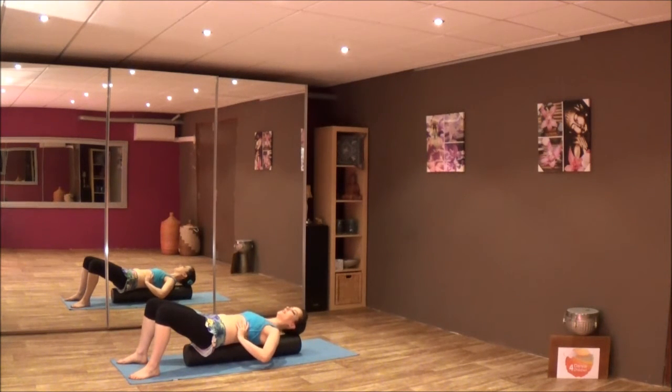Now the third breathing exercise — think lengthening. You're breathing into the top of your lungs and into your lower belly, so up and down at the same time. Inhale, lengthen. When you exhale, compress. Once more — lengthen and compress.